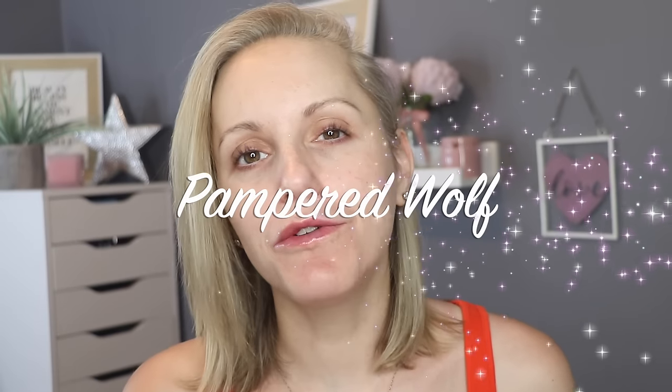Hi everybody, it's Gemma. Welcome back to Pampered Wolf. Today I'm going to show you how I tint my lashes in my own home really safely, really simply and really quickly. It's so straightforward.